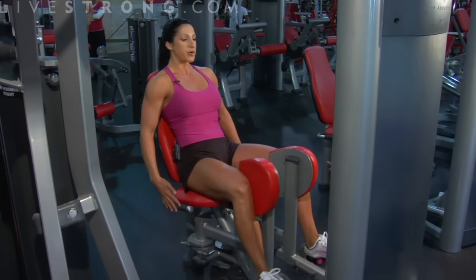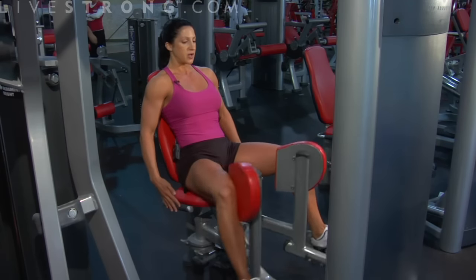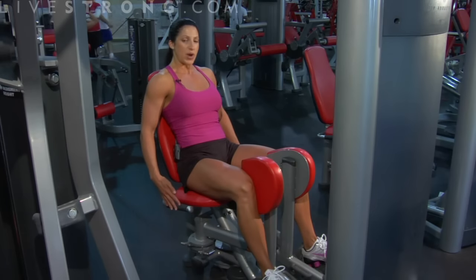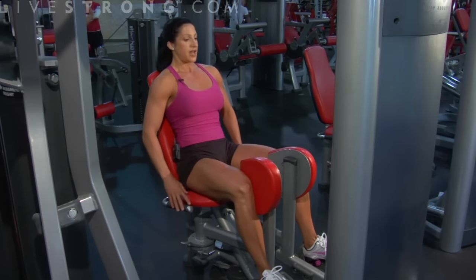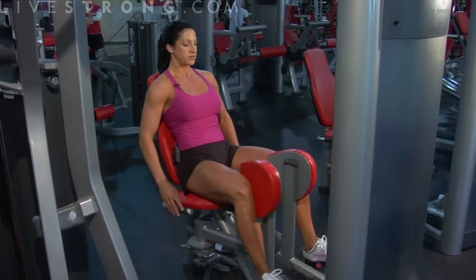In and out — moderate weight. I like this at a high rep range, about 15 reps. Remember, in and out. If you're having to arch your back to get the weight closed, the weight's too heavy. Everything nice — the only thing moving is the legs out and in.